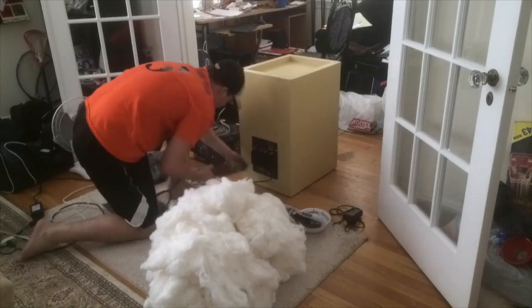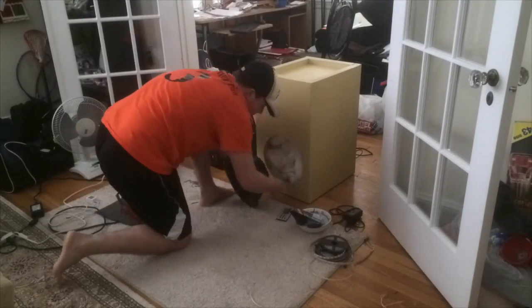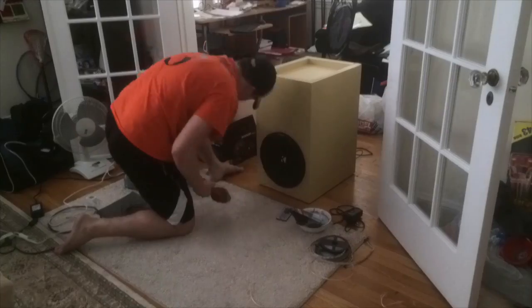The next step was to assemble the subwoofer first, followed by the two midrange cabinets. The subwoofer's components include a 12-inch 500-watt subwoofer and a Dayton Audio 100-watt amplifier. I was lucky enough to find polyfill material, which produces better sound quality.